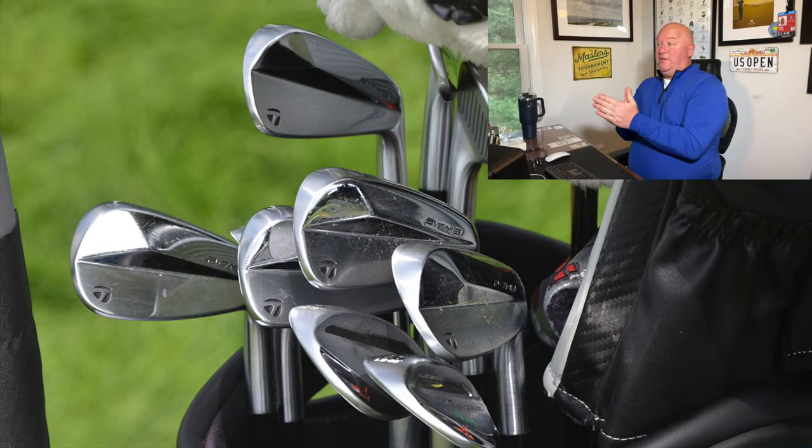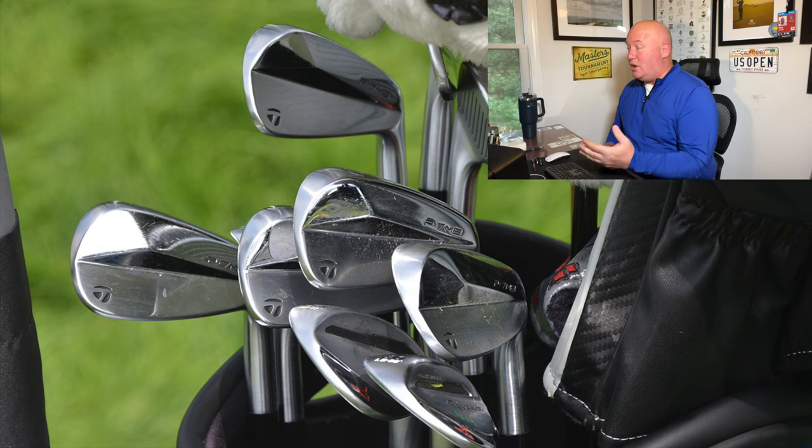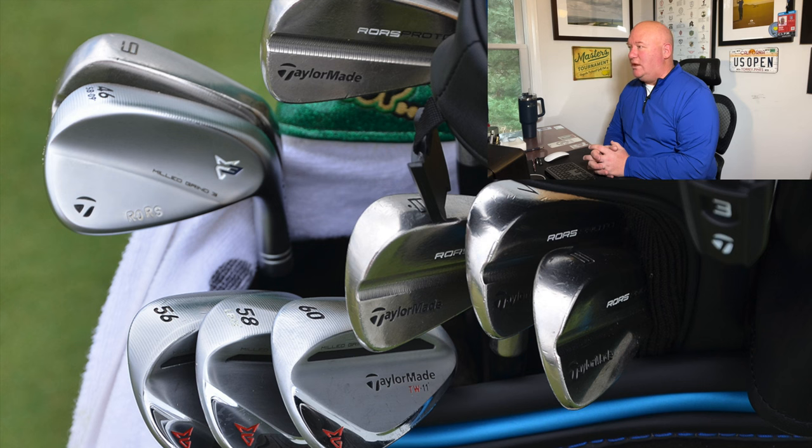These next irons didn't last in Rory McIlroy's bag for very long. This is the summer of 2020 at the US Open at Winged Foot — I was one of the few media members who had a chance to work there. This is the TaylorMade P7MB iron from 2020: very angular, compact blade length, very thin top line and sole. Rory tried to make this work, but it just didn't stick around. Because as we move into 2021, the Roars Protos are right back in there. I think Rory tried to make a good run at it, but he just loves those irons — there's something about that shape and design that really speaks to him.